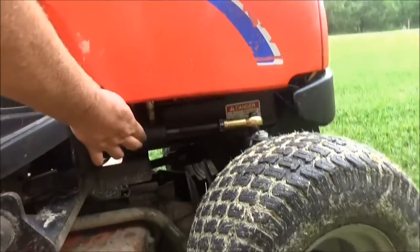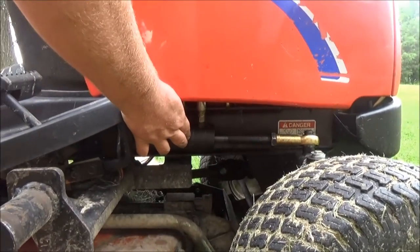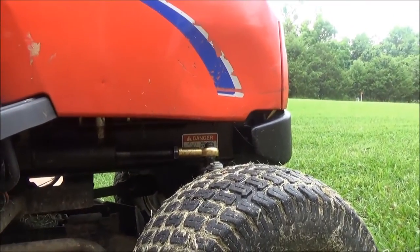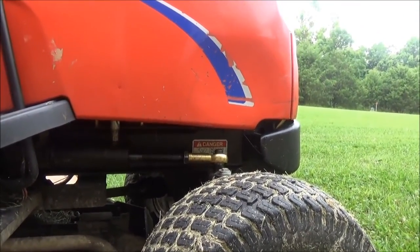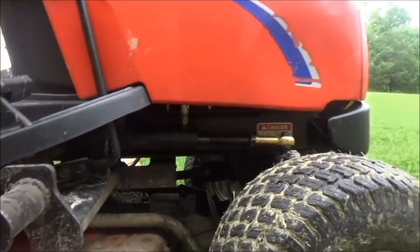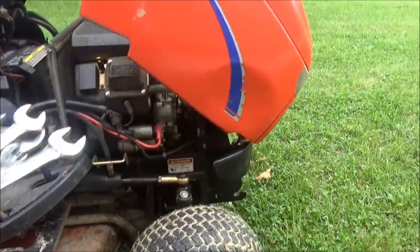That hose drives this hydraulic arm right here that controls the steering. As you can see by all the oil, it's been leaking, and I just noticed it the other day while I was mowing. So I stopped and looked, and it was actually the hose. Let me open up the hood here and get a better look at it.